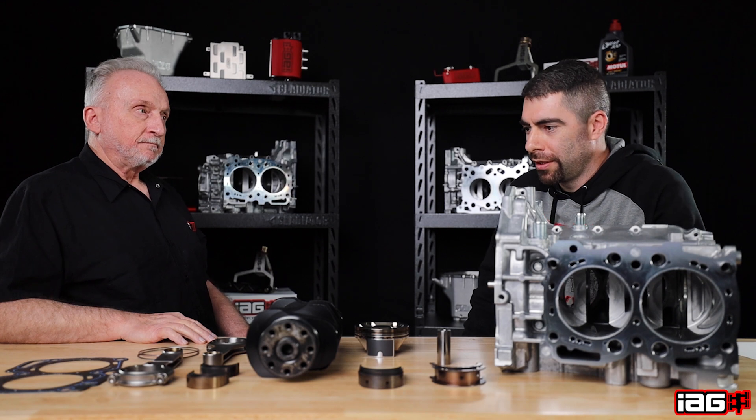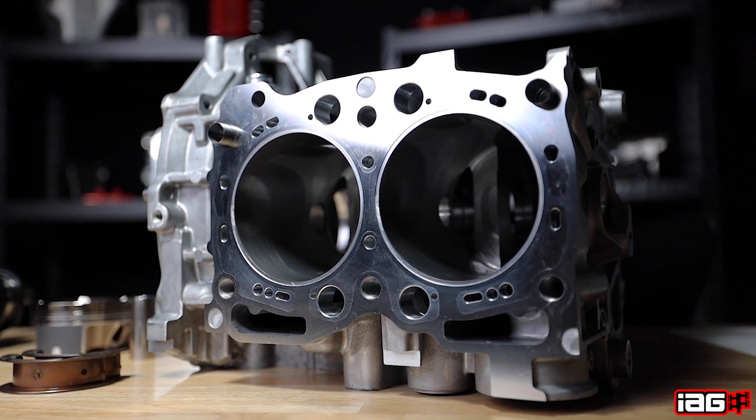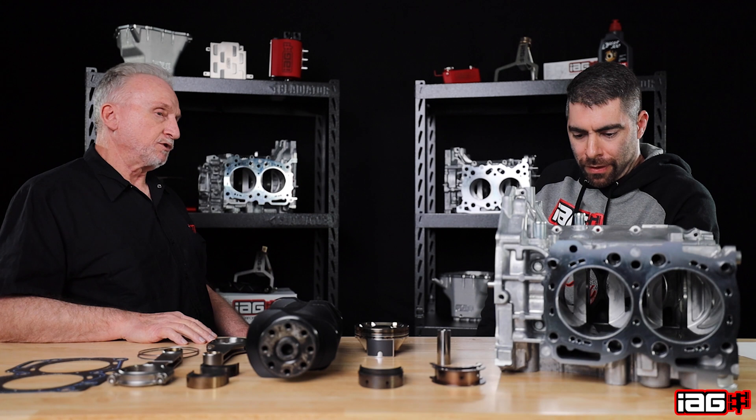We have our Magnum block here. Jim, what is the major differences between this and the R25? The block still uses our Stage 3 closed-deck cylinder support system.